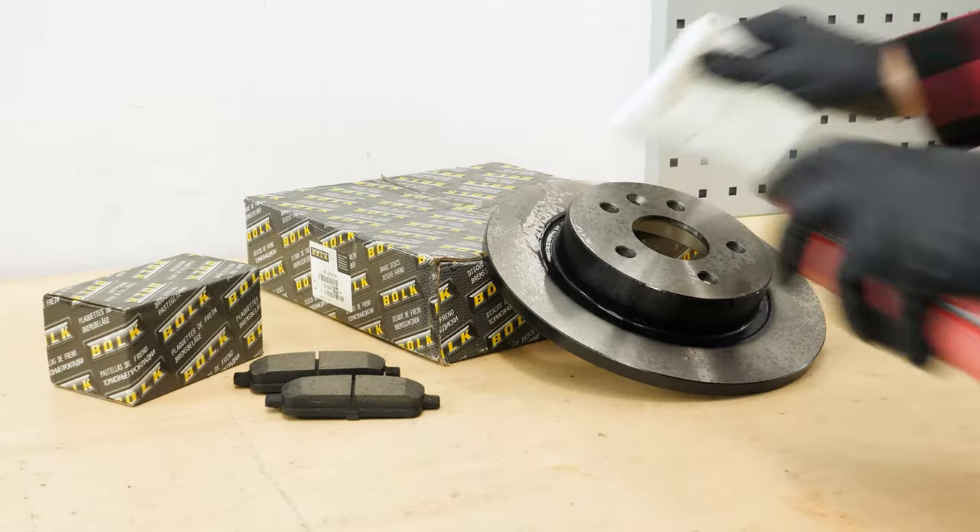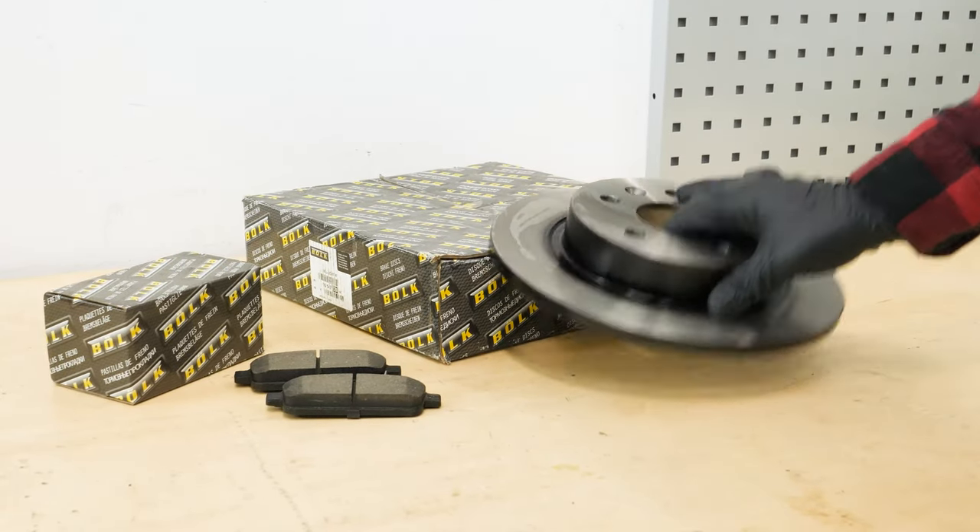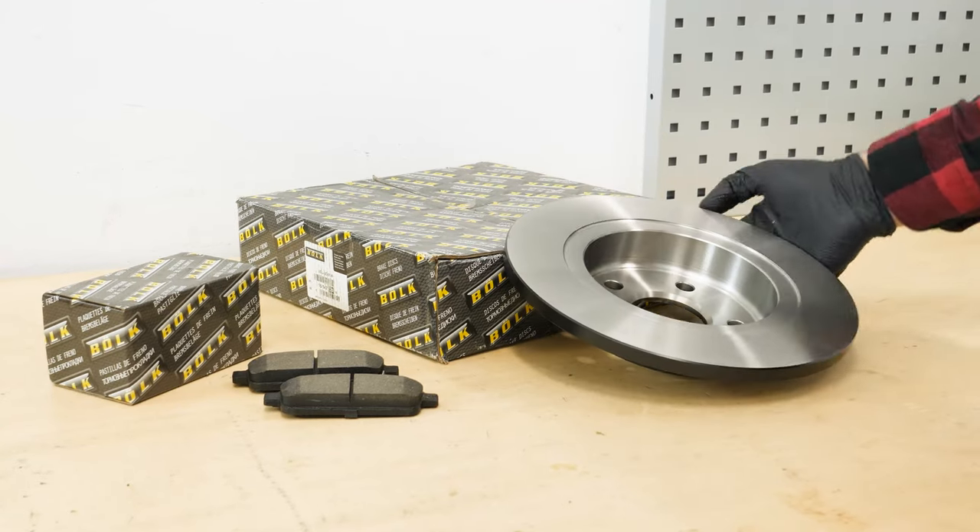Take your new brake rotor. Before installing the new disc, it is vital to clean it using brake cleaner and paper towels to take off the storage paraffin.